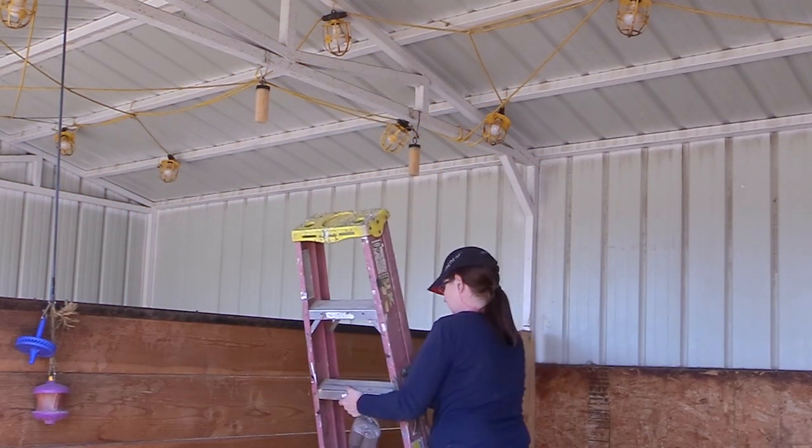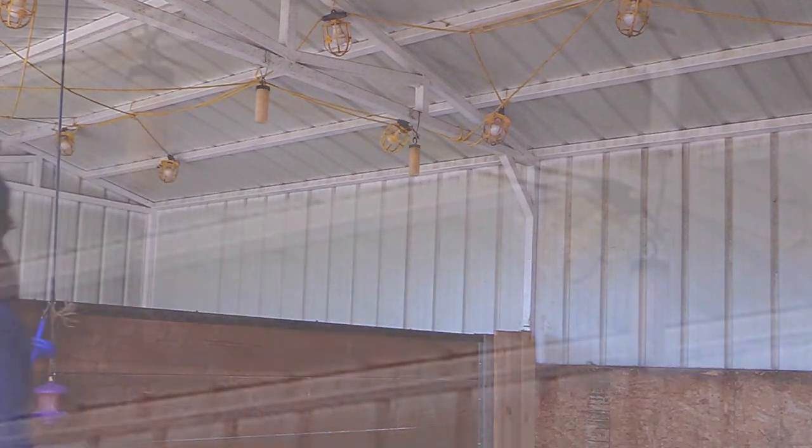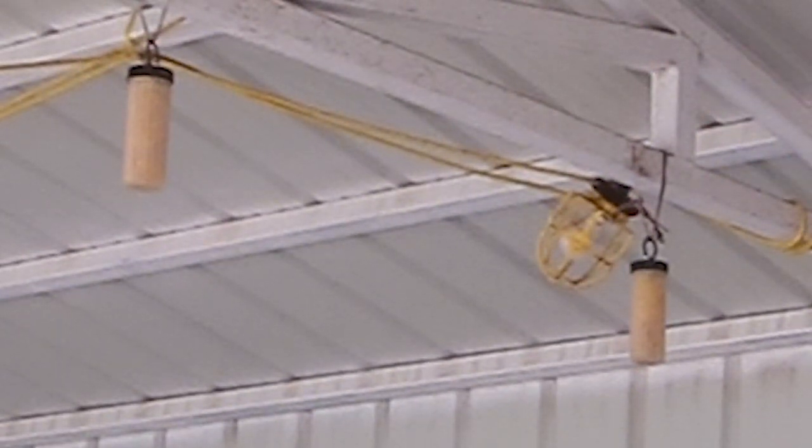Hello my equestrian friends, it's me Lisa, the Budget Equestrian. Welcome back to another video. Today I wanted to show you guys how you can make your own hang-up fly repellents using essential oils and beeswax pellets.